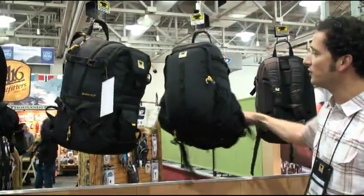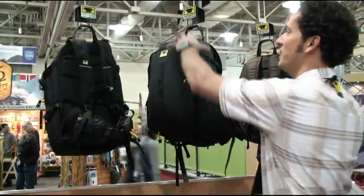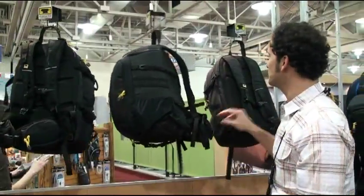On down to the Quantum, which is just a great day pack with a digital SLR bag that hangs suspended inside the top of the bag, right like so, and gives you rear access gear storage. Really nice hip belt, great suspension system.